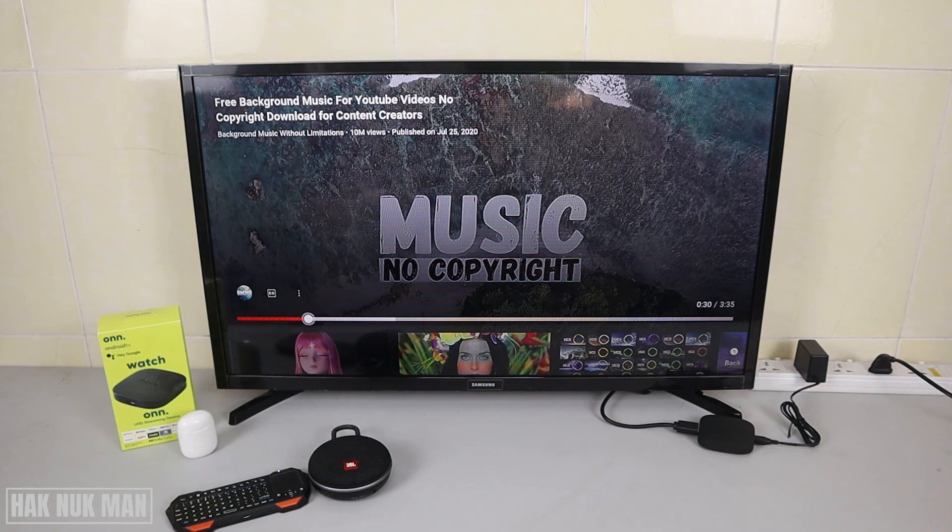That's how you connect any Bluetooth device to your ONN Android TV box. Thank you everyone for watching this video — I hope to see you again in the next video. Bye bye and have a nice day!